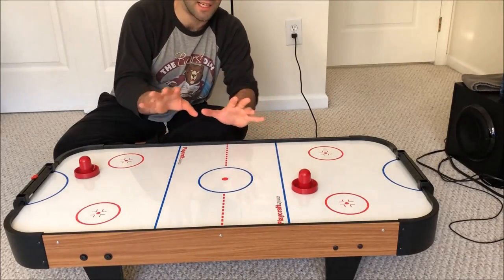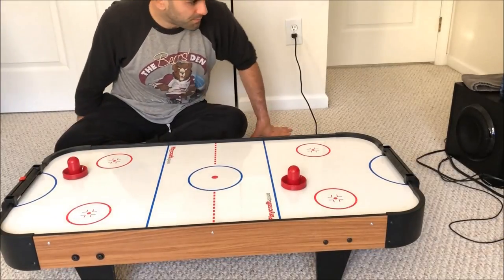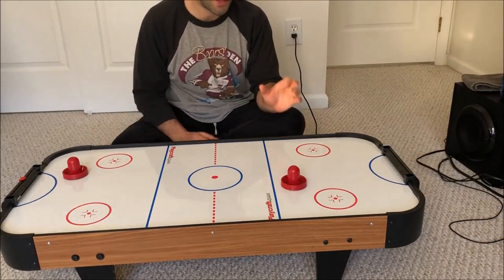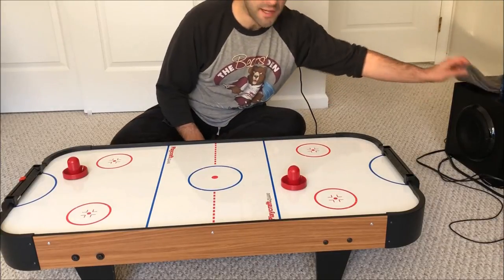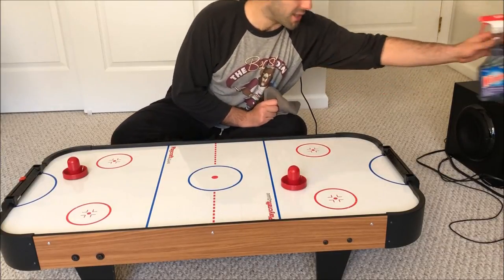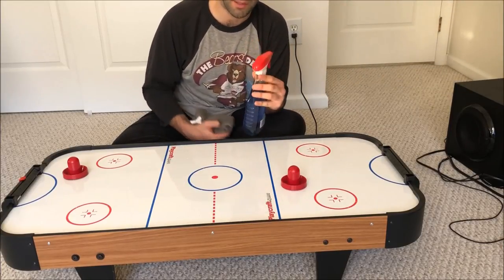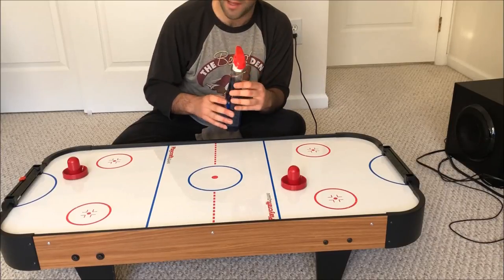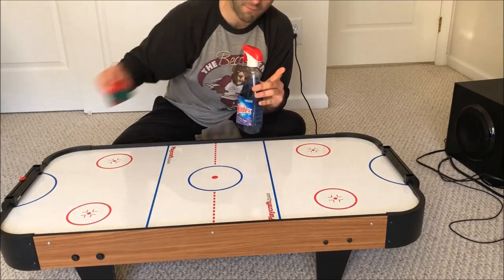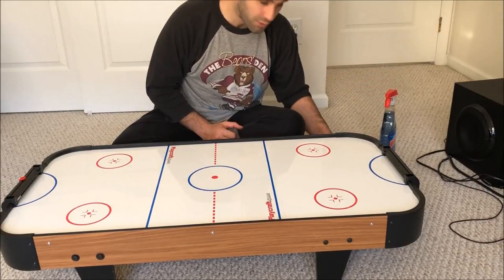Now the second thing you should try if your puck isn't moving on the table is to make sure your table is nice and clean — no dust, no debris, nothing like that. What you should use is preferably some isopropyl alcohol on a soft cloth, but I didn't have any today so I'm actually using Windex without ammonia. You can use an ammonia-free, streak-free glass cleaner.